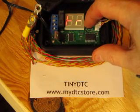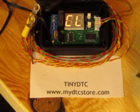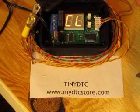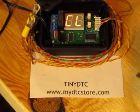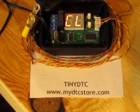And that's the Tiny DTC. The temperature sensors come with about 6 feet of cable. You can extend that to 50 or even 100 feet if you use a nice twisted type of cable. The unit runs off a 12-volt supply — we use a wall wart that you can buy on the website, but if you have your own 12-volt DC regulated supply, you can use that as well. This unit uses less than 100 milliamps in all cases. For more information, go to mydtcstore.com where you can read all about it as well as other temperature controllers. Thanks for watching.